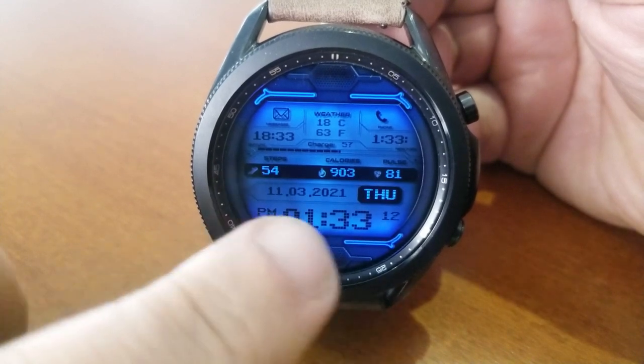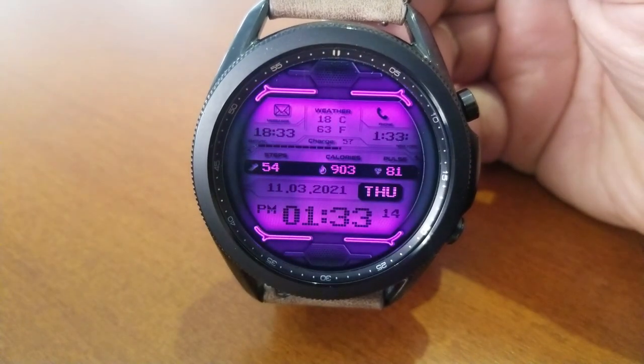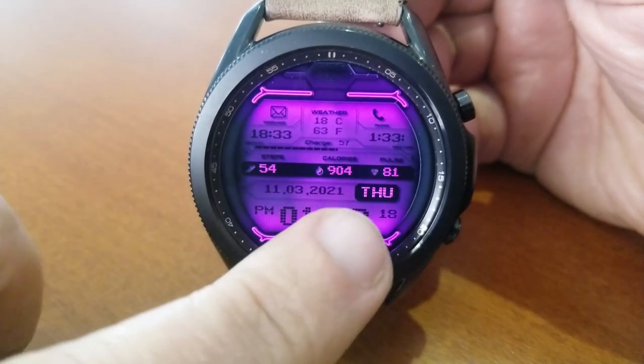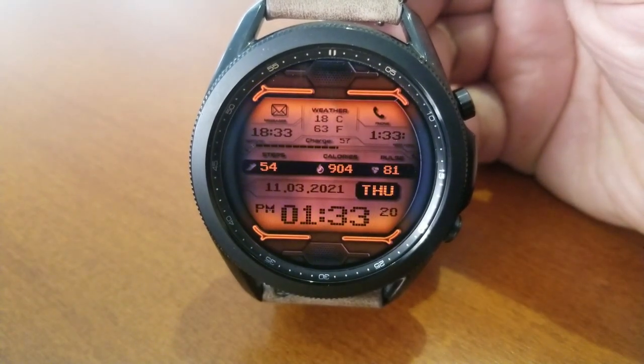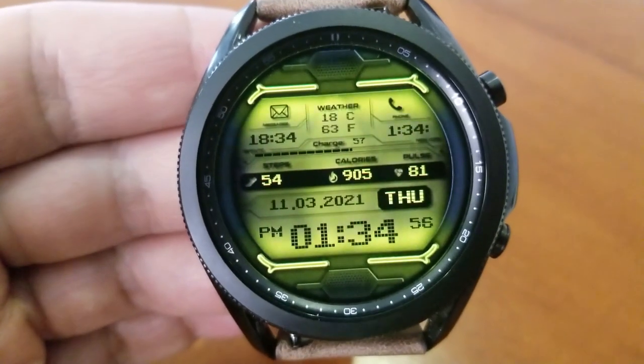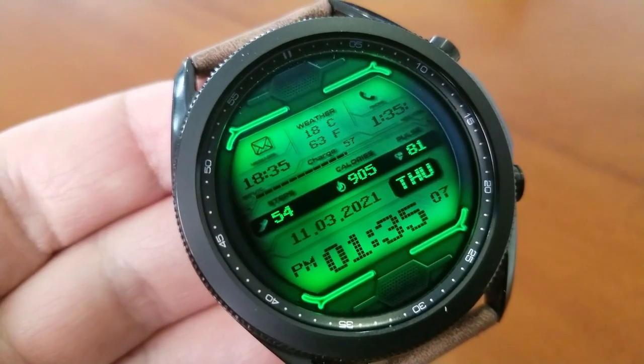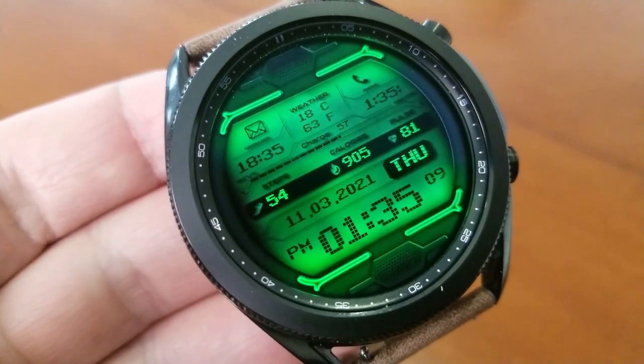The top section of the face includes additional information including additional time zones and your power remaining, which is shown both as a digital readout as well as an interactive gauge. Above this is the current temperature in both metric and imperial measurements.